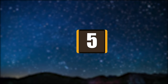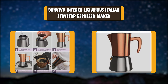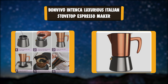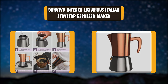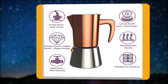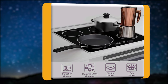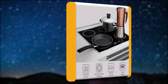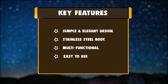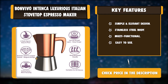Number 5: Bon Vivo Intensa Luxurious Italian Stovetop Espresso Maker. Our Bon Vivo brand comprises a wide range of high-quality kitchen and home accessories with an unmistakable sense of style. The highest quality, sustainability, and multifunctional practicality are of utmost importance to us. This is why we carefully select only the best materials. Key features: simple and elegant design, stainless steel body, multifunctional, easy to use.